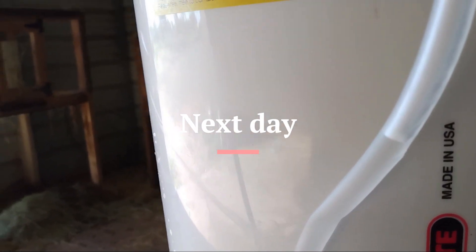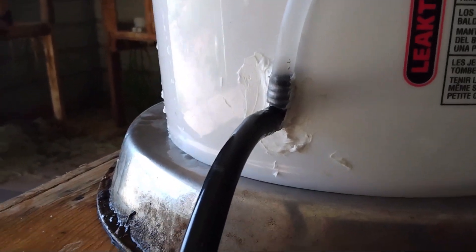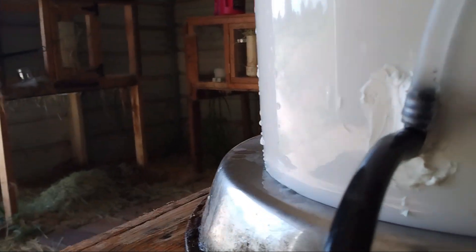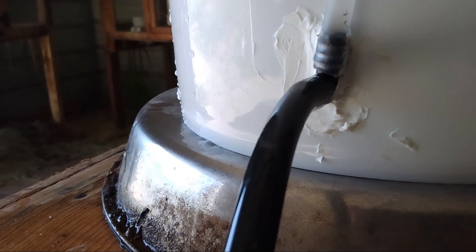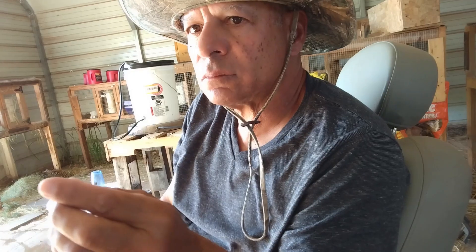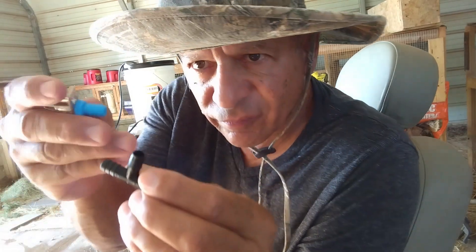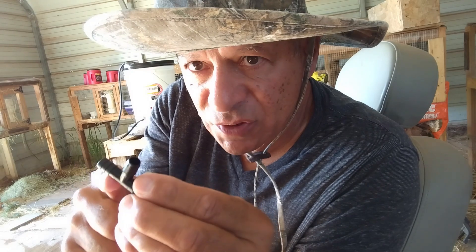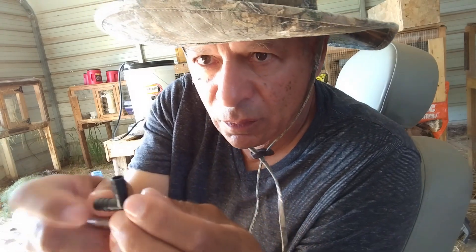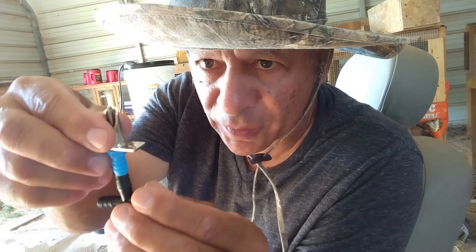Here is the water level, and here I don't see any leak, so we're good to go. So now we're gonna empty it. This is the tee that will have the first nipple, so the water line comes here and the nipple will go with another small tubing here.